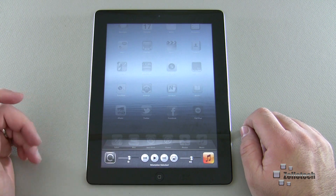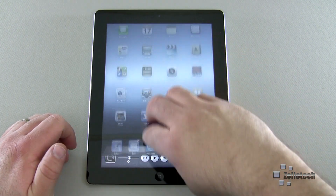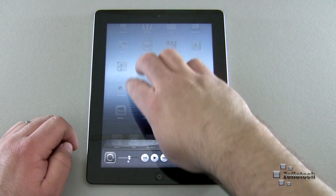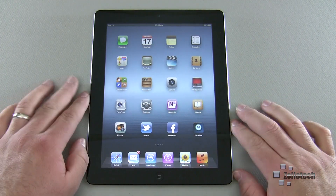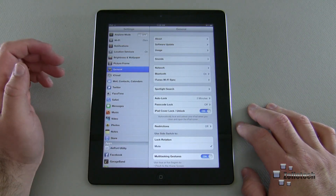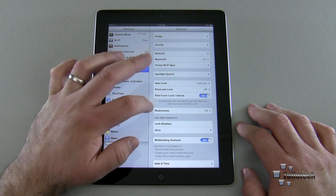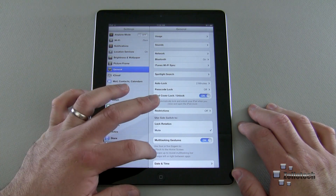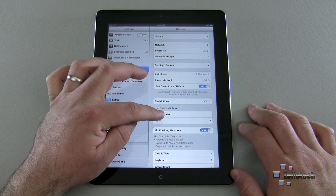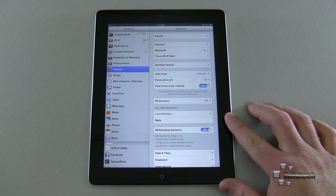The rotate lock prevents the screen from rotating. You can also control rotation with four fingers: pull down with four, slide up with four, or slide to the right. To change the side switch setting, go to General, then 'iPad Cover Lock/Unlock' — that's for a smart cover — and then 'Use Side Switch to Lock Rotation or Mute.'